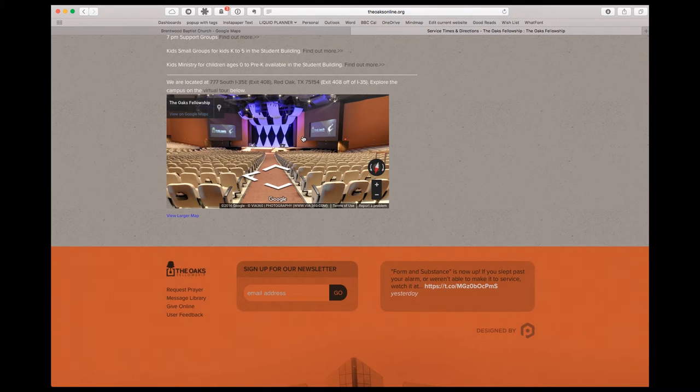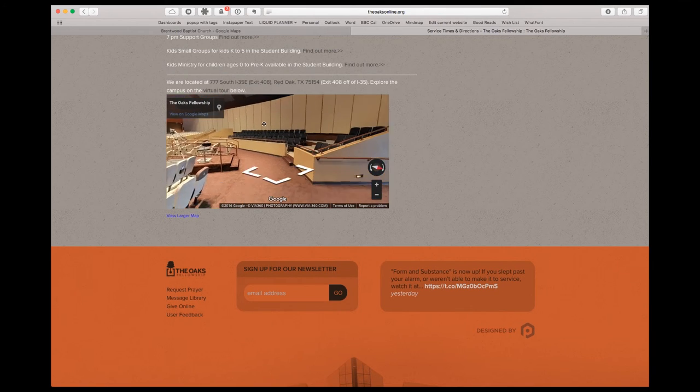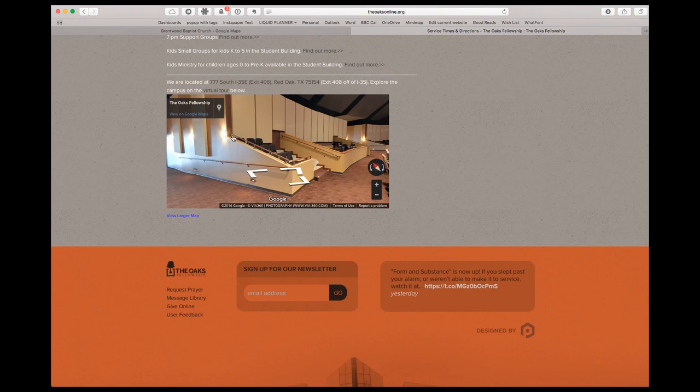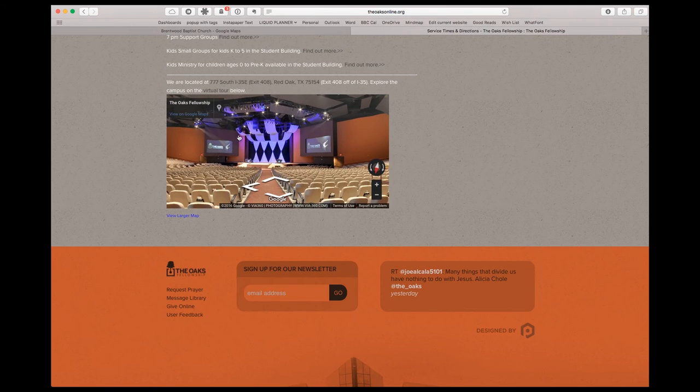Those are some of the easy ways you can use 360 photos — there's more to come, but I wanted to give you an overview of how to really enhance the user experience for someone possibly looking at attending your church. Definitely take a look at 360 photos, experiment with different cameras to get the best image quality, and I'll be trying my iPhone to see if it produces better quality than what we got out of this one. Thanks!